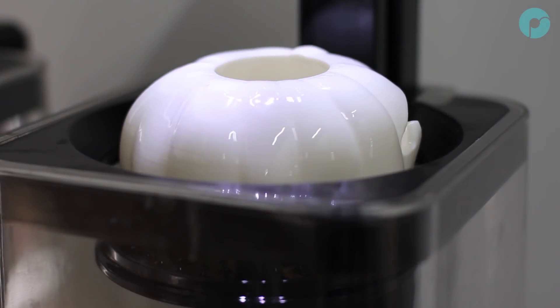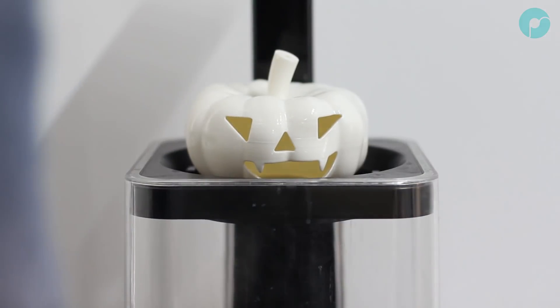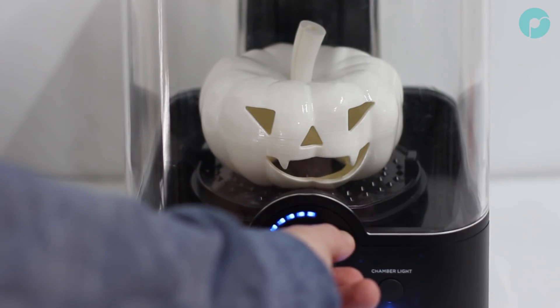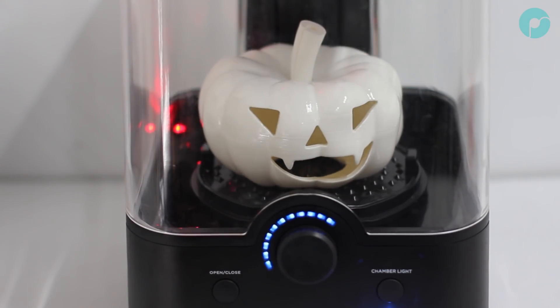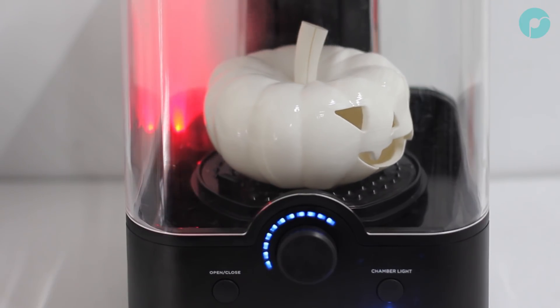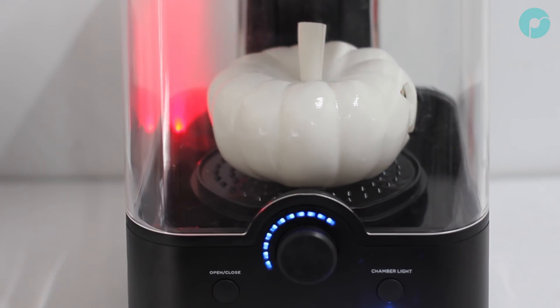After the first cycle, you can remove the platform and allow the pumpkin to dry for an hour. After one hour, you can flip the pumpkin, attach the stalk using some IPA as a welding agent, and then resubmerge the full pumpkin back into the polisher and repeat the same polishing cycle as you did with the underside. If you're looking to learn some new painting techniques and want to give your 3D printed parts that finished look, the airbrush is one of the best tools available for finishing your prints.